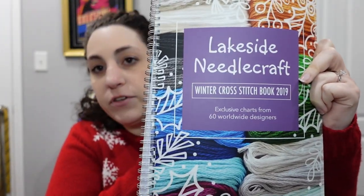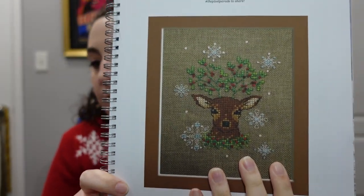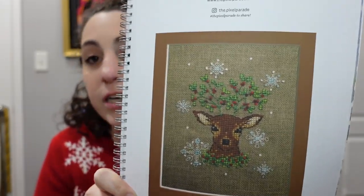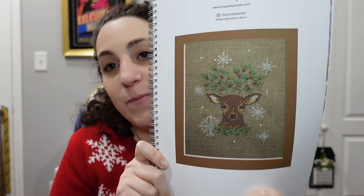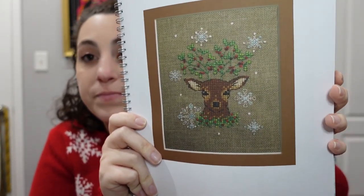From books, there's the Lakeside Needlecraft Winter Cross Stitch book from 2019 with some great patterns, including a fantastic Christmas deer called 'Mistle-Dough' designed by The Pixel Parade — tons of French knots, some great French knot practice. She's beautiful. Female reindeer can have antlers anyway, so we're going with it. That's all from magazines and books in the smalls — let's talk about kits.